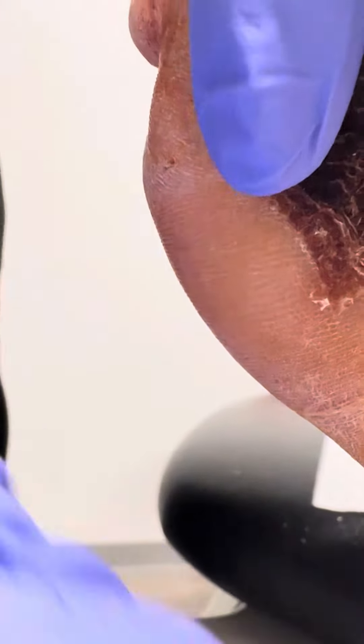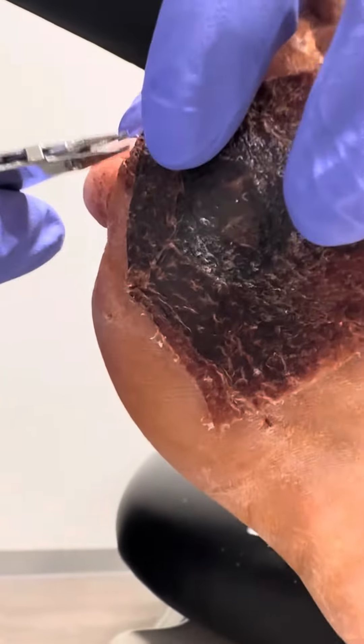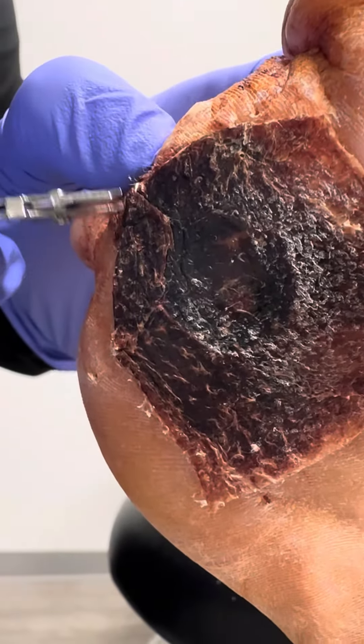Anything on the plantar or the foot, we always recommend 7-14 days for anything to be on there, because it's longer and that's where it takes wear and tear.